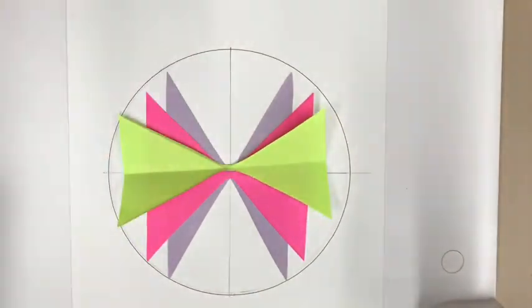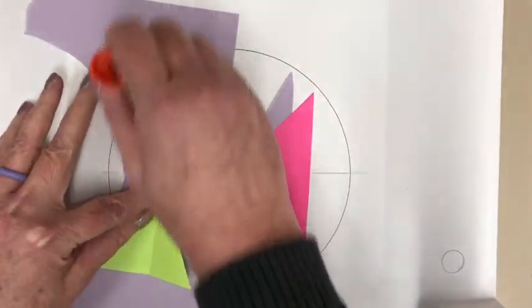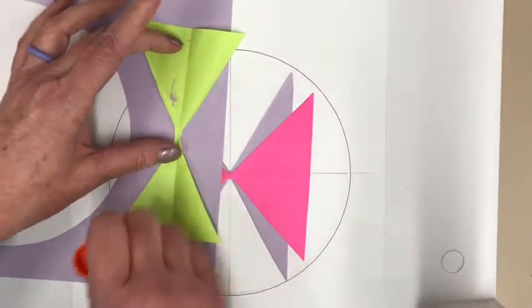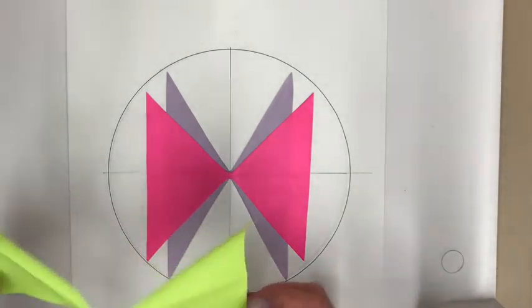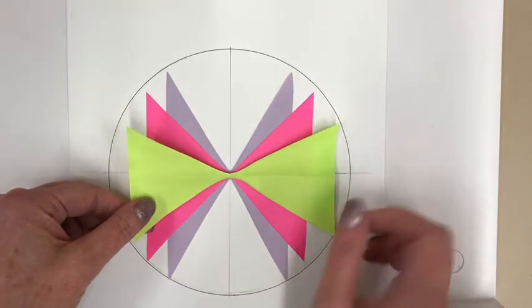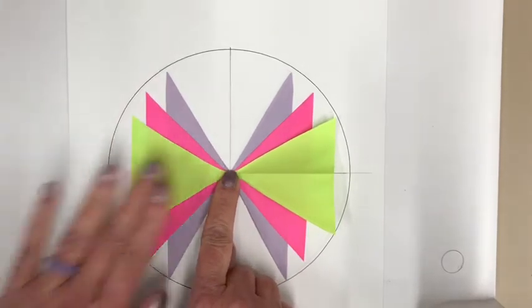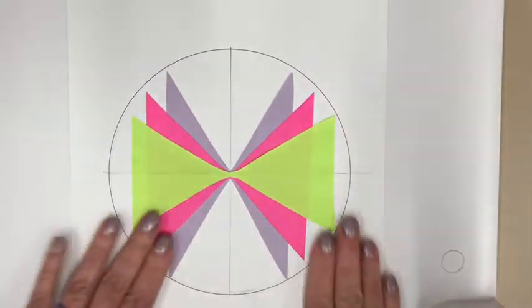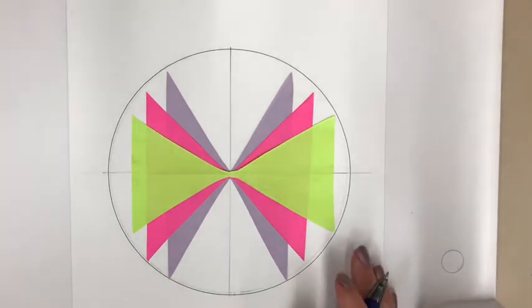Glue the top piece the same way, press it down, and now you've got a nice circle with nice colors — your color-coded unit circle is assembled. The next step is to label it.